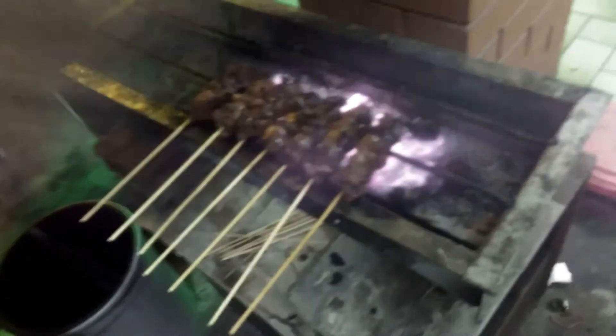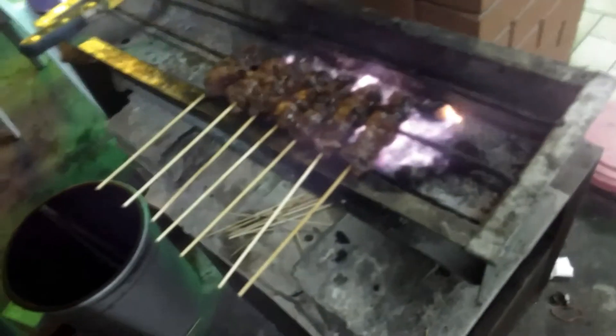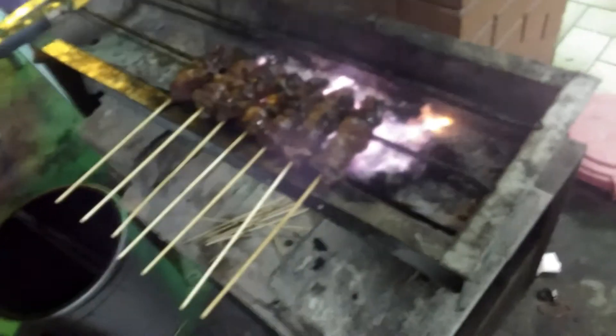Once you've prepared all the ingredients, you can marinate everything. The grilling part might take a while — the smell will make you hungry! It might take you like 30 minutes to one hour. You can use either a traditional fan, like this one, or an electrical fan — it will speed up your grilling.